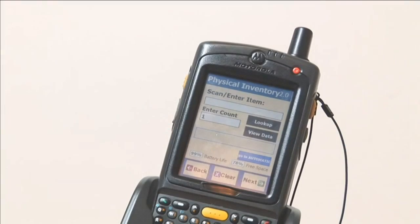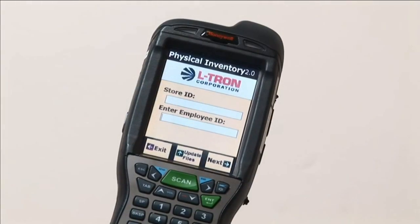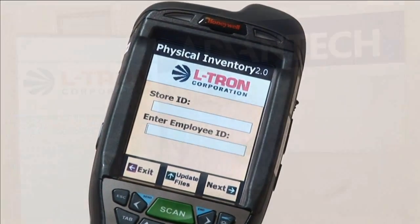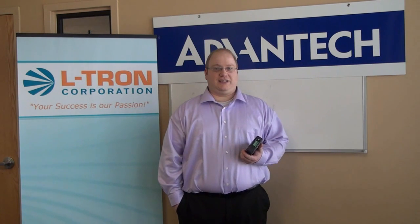Eltron is a leading provider of end-to-end solutions for barcode scanning, mobility, and industrial computing. This is Jeremy Miller, Eltron's Advantech product specialist. He's here today to talk about the EKI-2525 industrial Ethernet switch and answer a couple of questions. Hi guys, it's great to be here again.